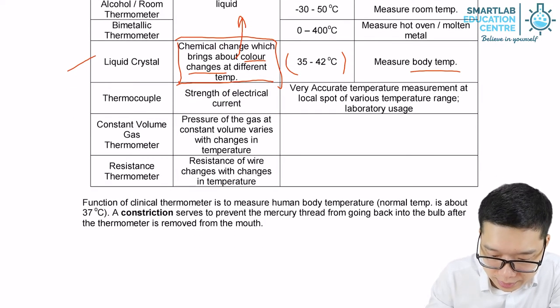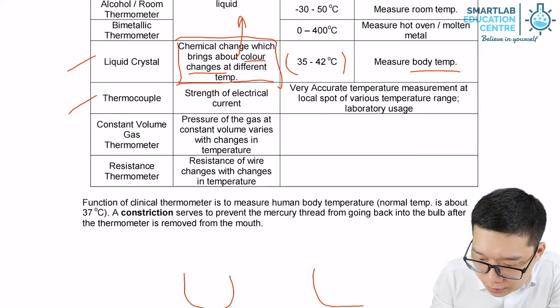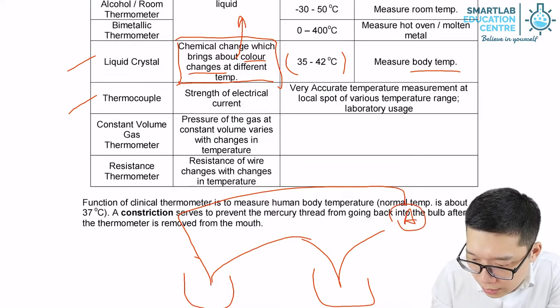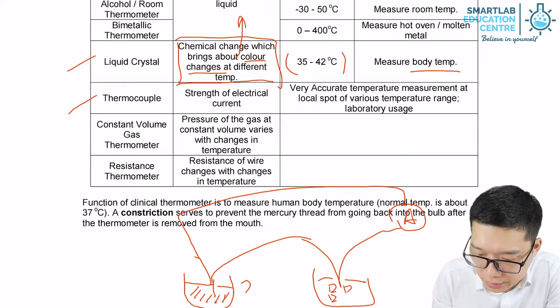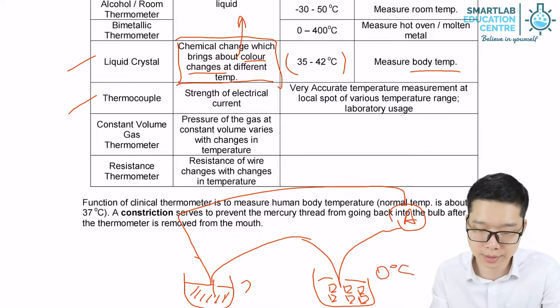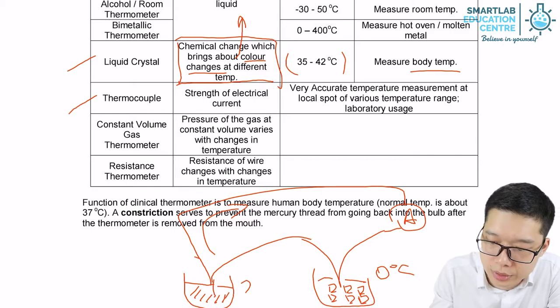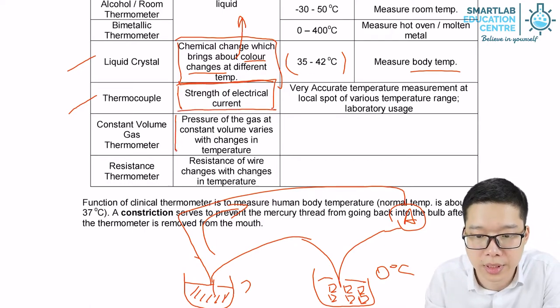The next thermometer is the thermocouple. In the thermocouple setup, one junction is placed in the environment whose temperature we want to measure, and the other is placed in ice water at approximately zero degrees Celsius. When there is a temperature difference, it generates an electrical current, and the strength of that electrical current is used to measure the temperature difference.